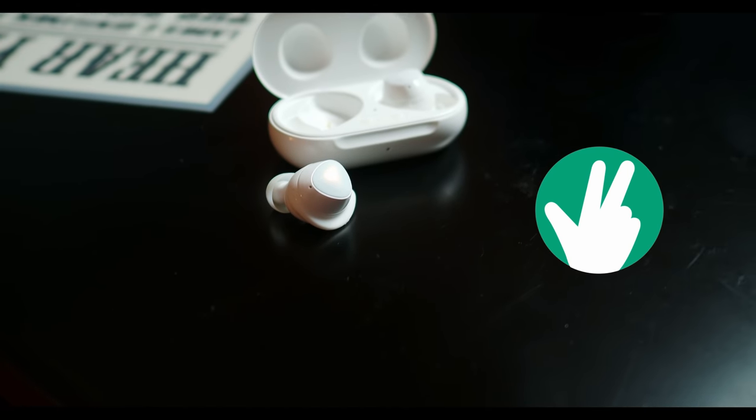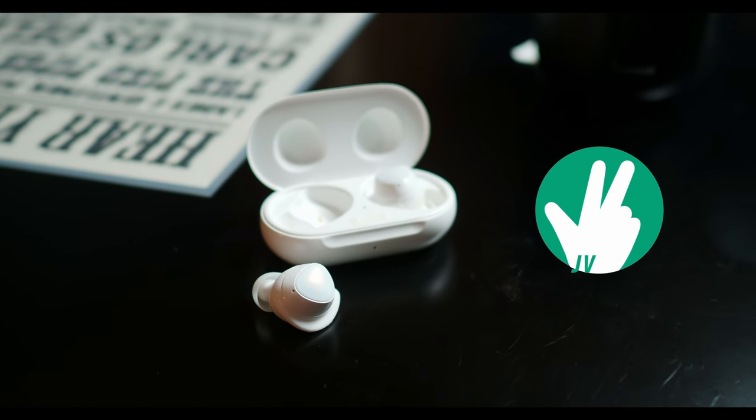We are keeping this one really simple because this is a fairly simple pair of truly wireless earbuds. Hey, it's Joshua Vergara — what's going on everybody? These are the Samsung Galaxy Buds Plus.